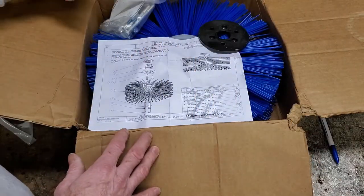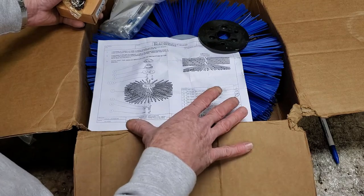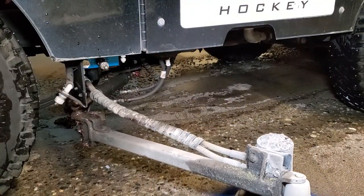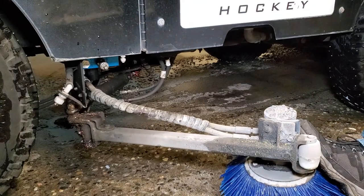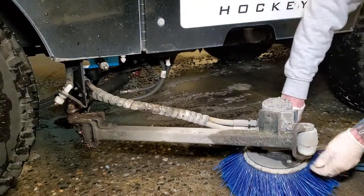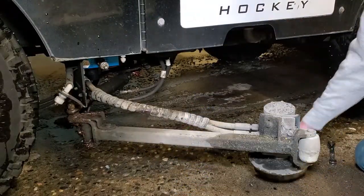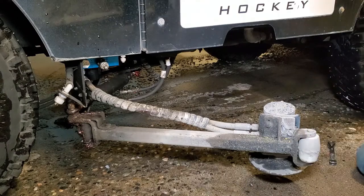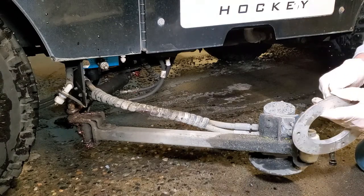Alright, let's go ahead and walk over to the machine, take the old board brush off, and start setting everything up — slap this new one on. So we've got three half-inch bolts we're going to pull out right here to get this old brush off. There we go, there's the old board brush. Make sure you put these bolts back and keep this flange, because who knows if you're ever going to swap back to it.